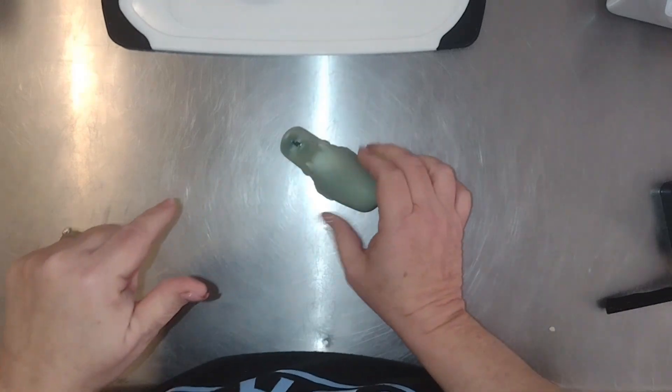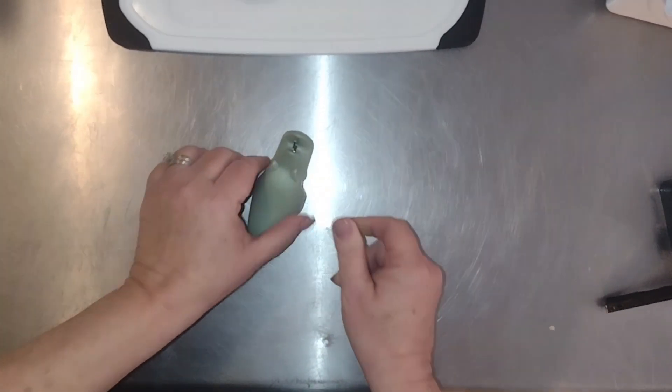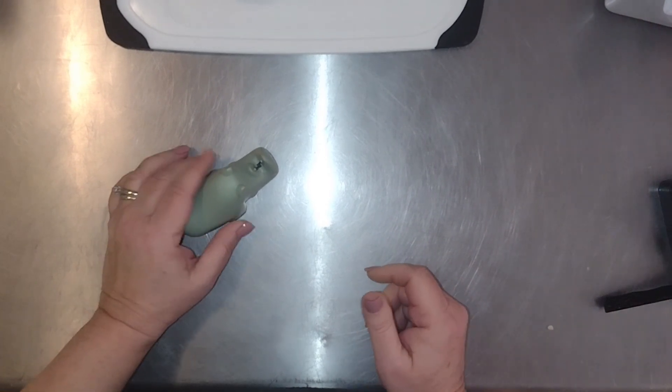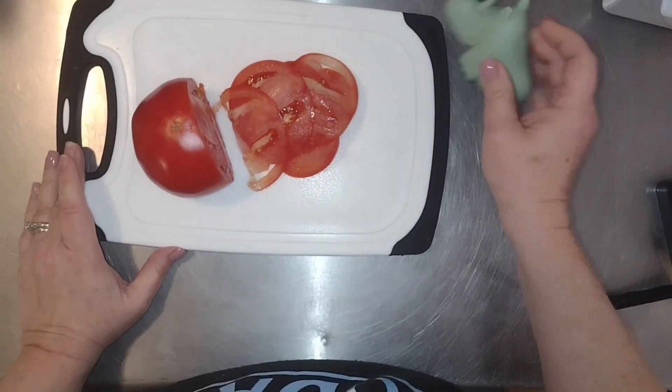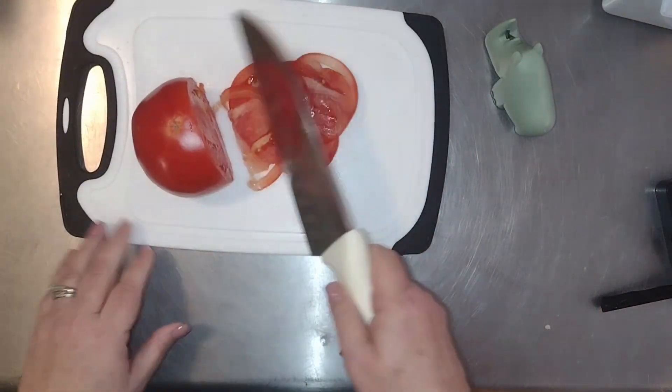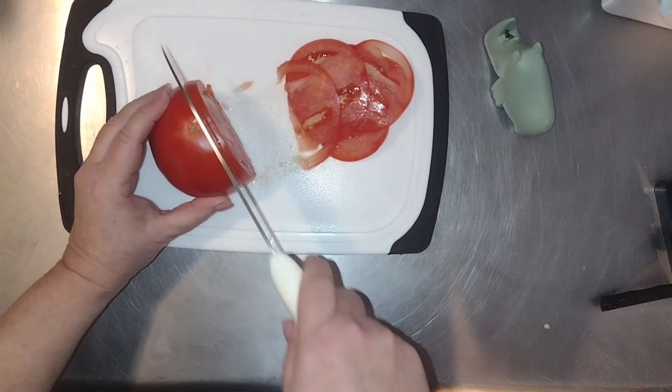The bottom is rubber so you get a good grip on your table, so you don't have to worry about it sliding around while you're using it. I thought today the best way to show you what I think of it is to try it out. I have a knife here that is getting pretty dull.